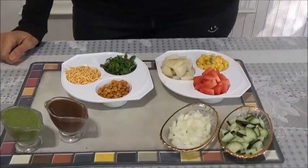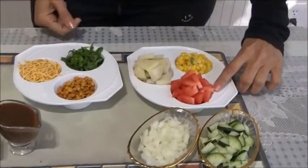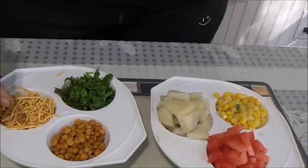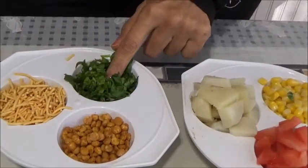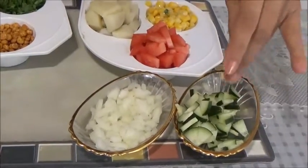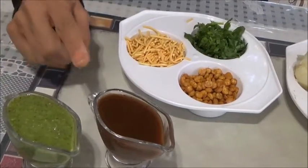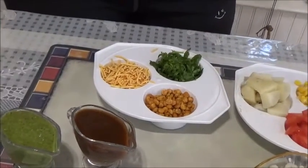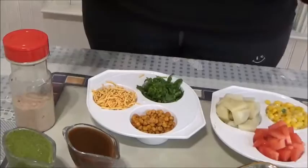For the topping, what we need is simple — just like what we use for a bhel. I have taken chopped tomatoes, boiled corn, boiled potato, and sev. If you have dahlia at home, these are dahlia which I got from the store. Chopped coriander leaves, chopped onion, and chopped cucumber. And what I need is mithi chutney and tikhi chutney — you can check my videos for how to make them. And we need chaat masala. This is what we need for the topping. You can use whatever you have at home.